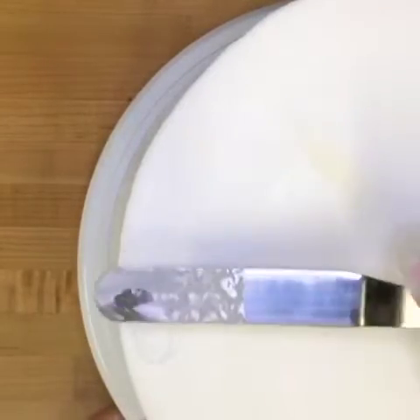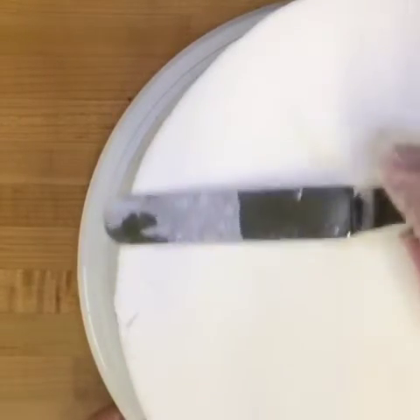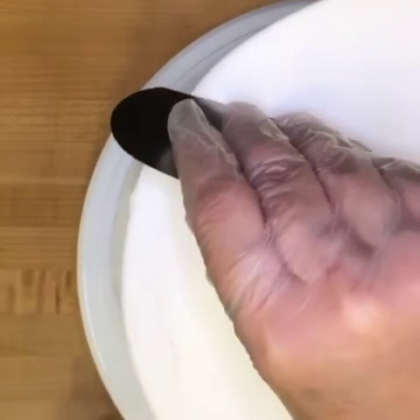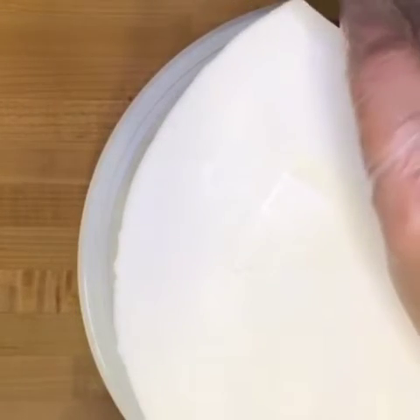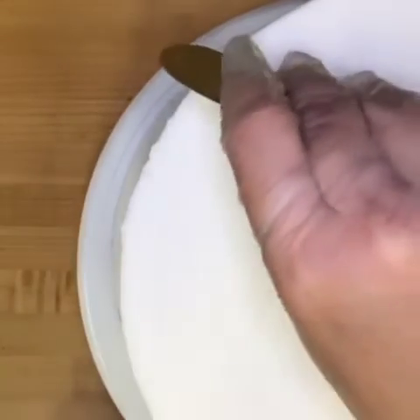Our cake mini scraper is ultra thin and it's made out of food grade steel. It's so nice and sharp you can fix any imperfections on the top of your cake and even on the sides. I know how frustrating it can be to have defects in your icing, but I love knowing that no matter how it ends up looking, I can make it look perfect.